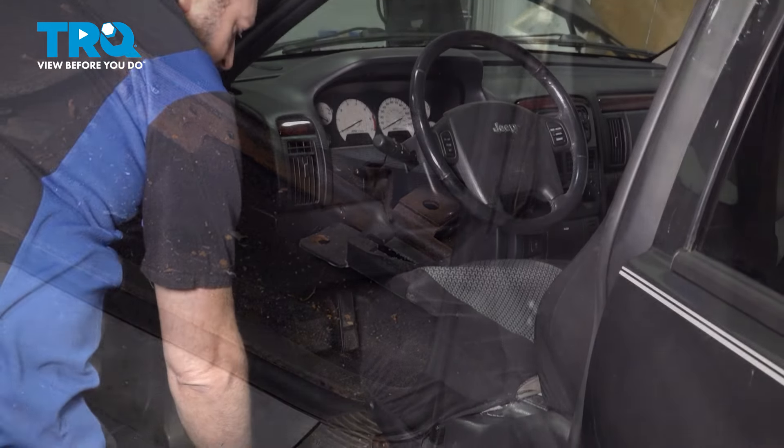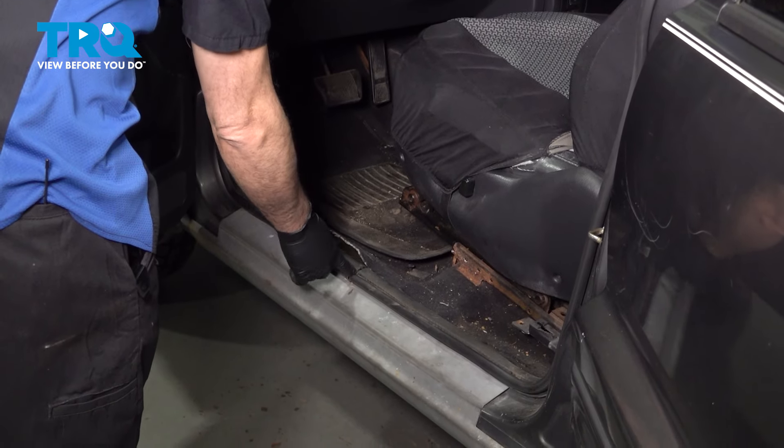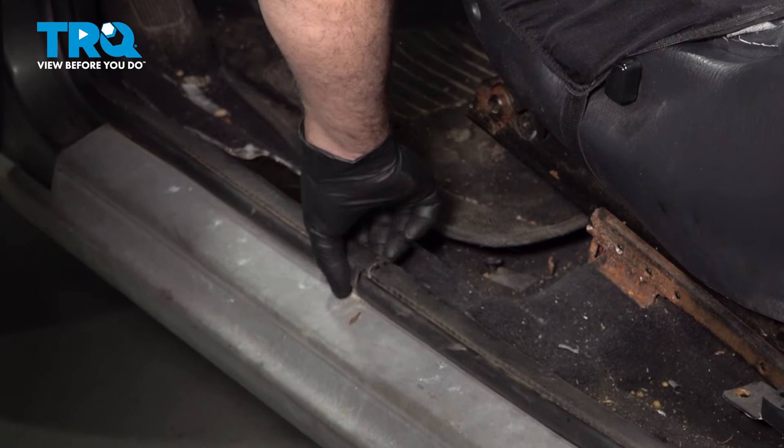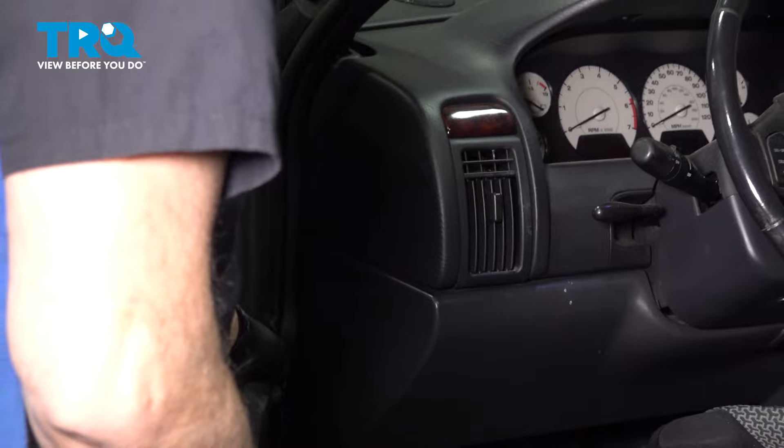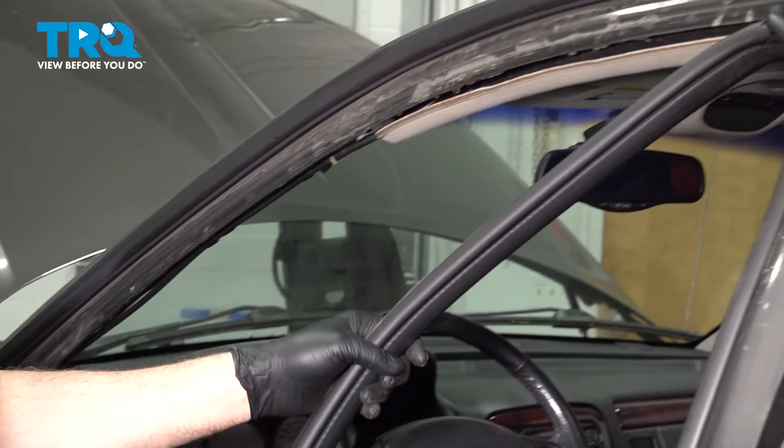In the center section here there's a split in the gasket — the beginning and the end. Go ahead, grab that and start to pull the weather stripping off of the vehicle, working your way around the perimeter.